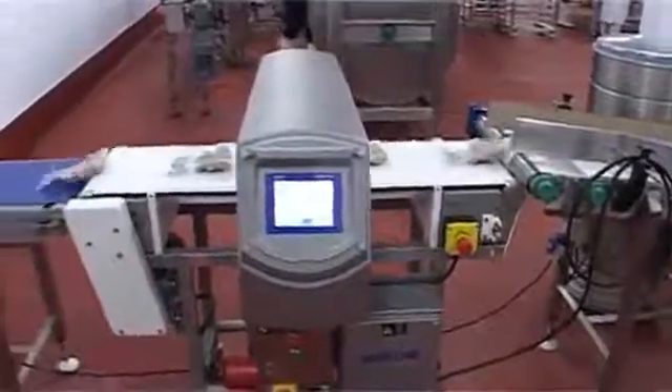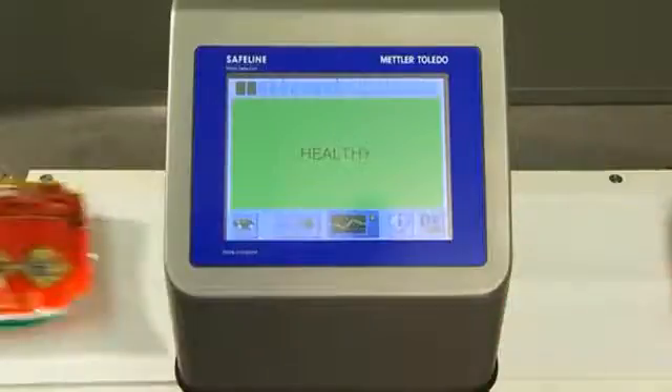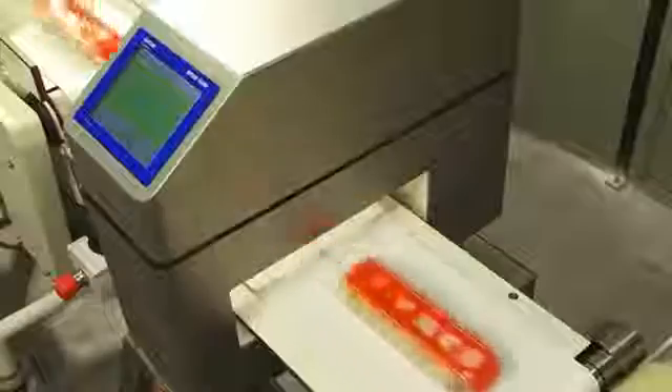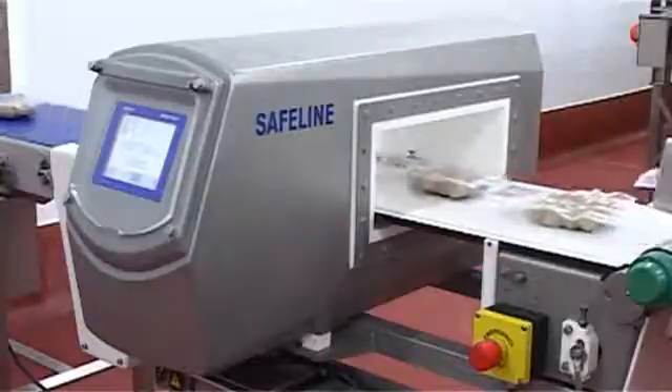In an increasingly competitive business environment, the need to focus on maximizing uptime and productivity has never been greater. Profile, Profile Select and Profile Compact Metal Detectors can play a key role in helping you to achieve this.